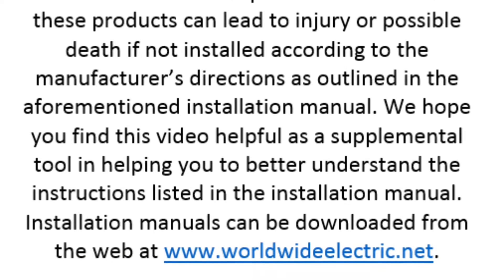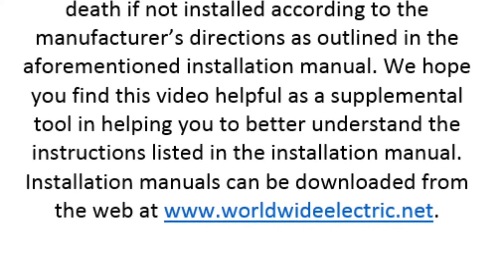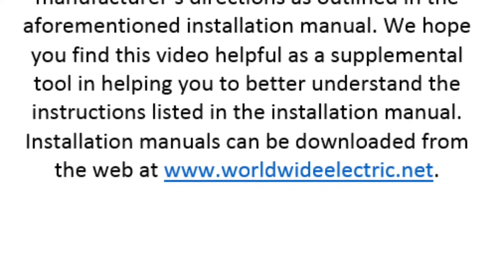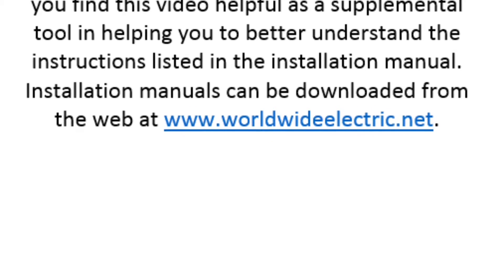We hope you find this video helpful as a supplemental tool in helping you to better understand the instructions listed in the installation manual. Installation manuals can be downloaded from the web at www.worldwideelectric.net.